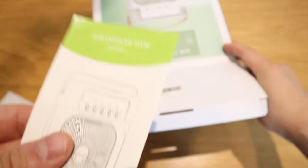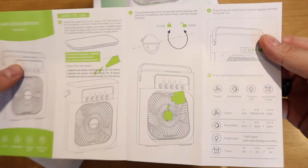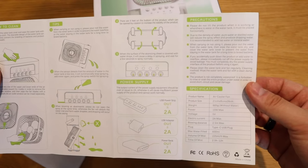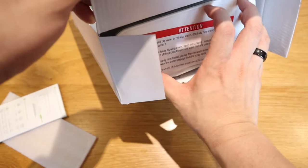There's a manual on how to use it — please pause and have a look. All the details are written in English and it's pretty simple instructions.